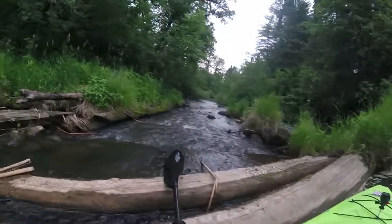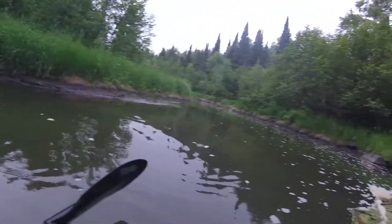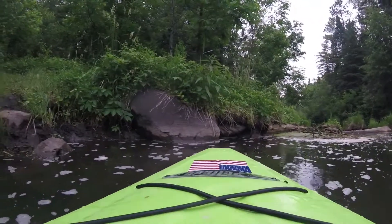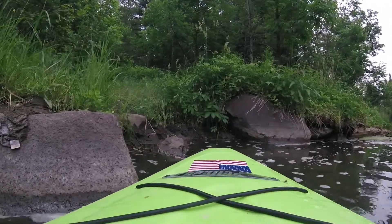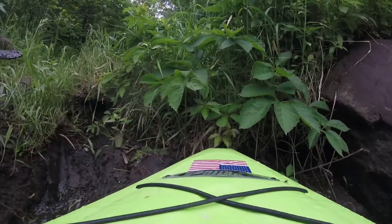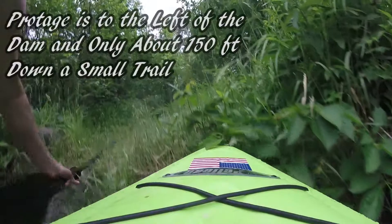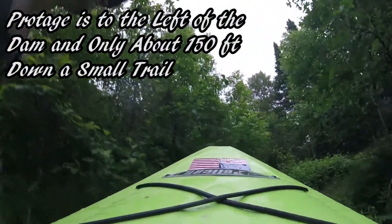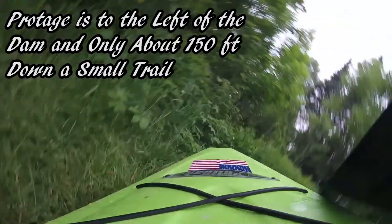Deacon's Dam Portage, first one on the river. Just a couple of logs it looks like, but you can see there's a couple of drops there. So we'll go ahead and get pulled out and get across this guy. Here we go.